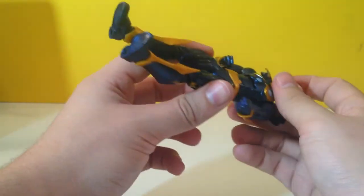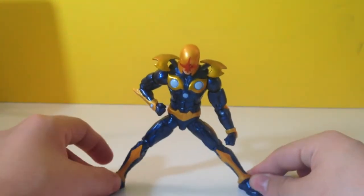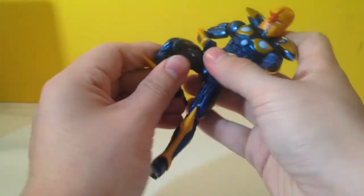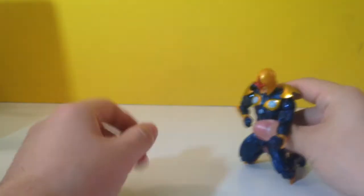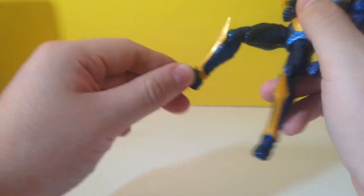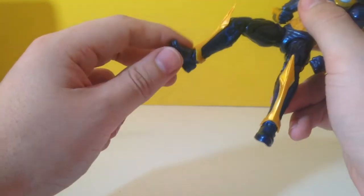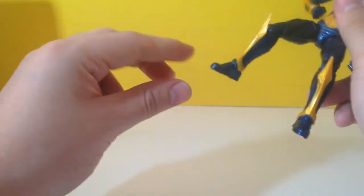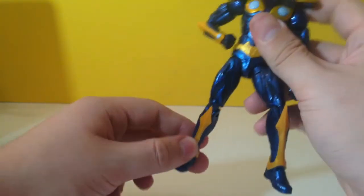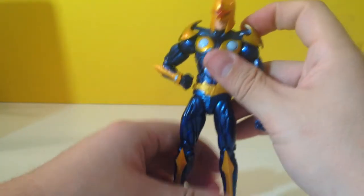He's got a nice ratchet ab crunch — you can hear that click. He's got the Star-Lord pinned upper legs, so he can't do any splits, but he can kind of chill. He's got nice double pinned knees, and a rotational ankle pivot, but not anything too crazy, unfortunately. I'm sure if you scrape some of this off, you can make that ankle joint a little bit more functional.